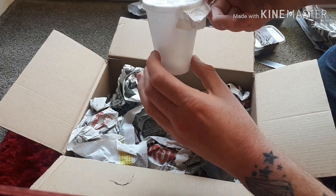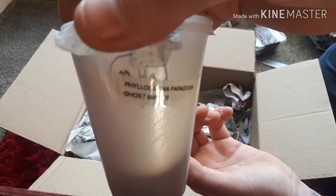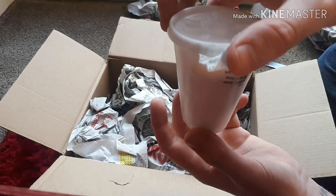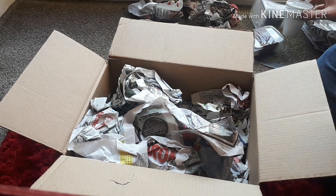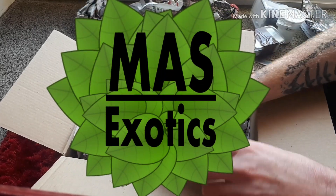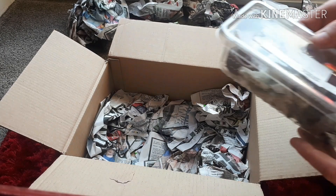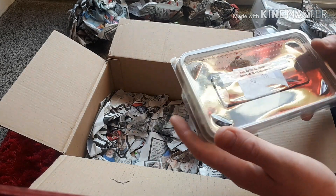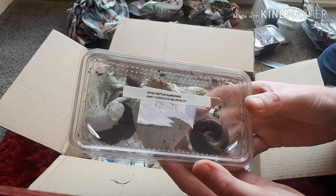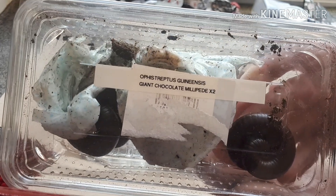What's in this one? Wow, ghost mantis! This is from Mas Exotics guys, this is amazing — this is a 30 pound mystery box. Hell yeah, wow, you can't beat the millipedes!